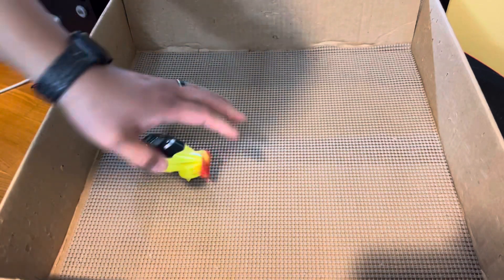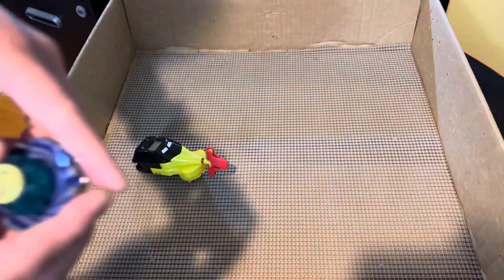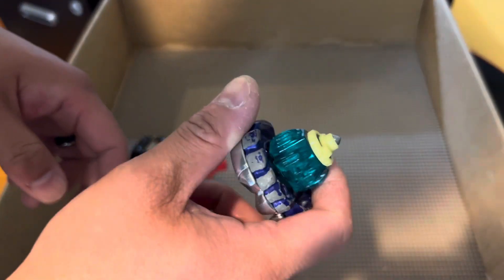I had another video where I dropped a similar type of combo on an X stadium and it was not able to dent it, but we'll see — maybe I'll do some more.